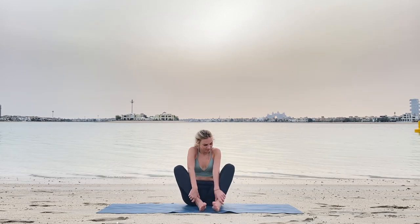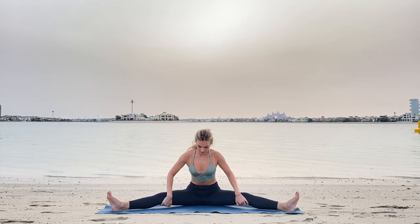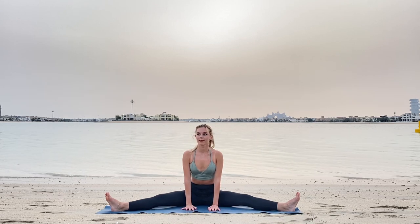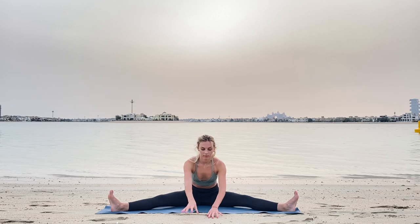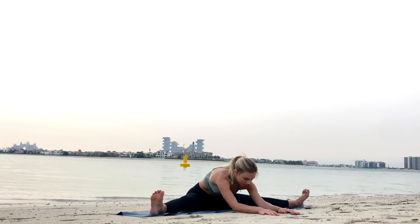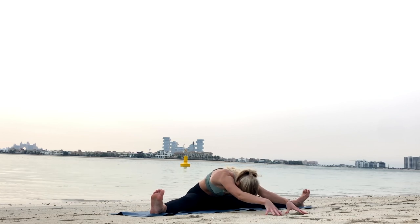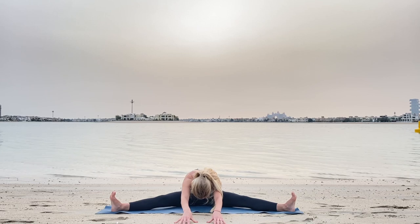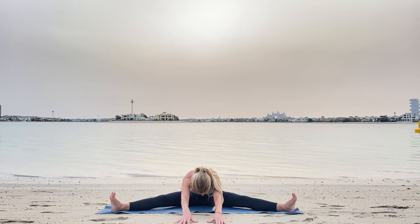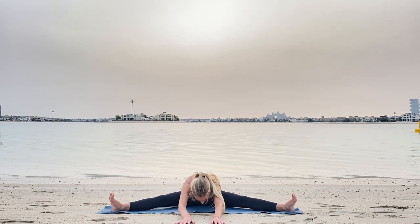Now keep your legs widening as wide as possible. If it's too difficult, you may bend your knees. With inhale, full inhale, stretch your spine, and exhale, move your arms down on the mat as much as your body allows. Connect with your breath here. Maybe keep your elbows or just fingers or whole palm on the mat. Stay here and notice how your legs are stretching, maybe moving more down with each exhale.